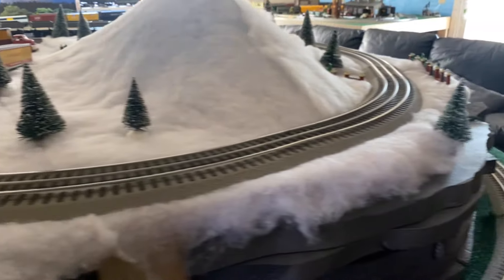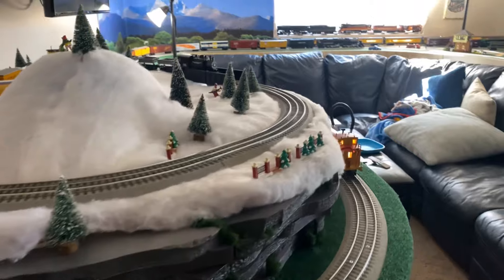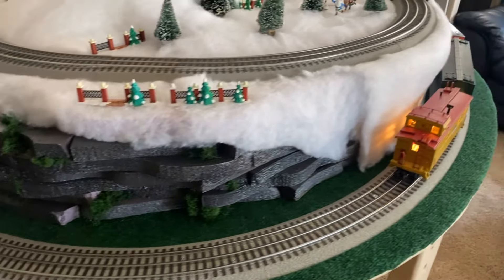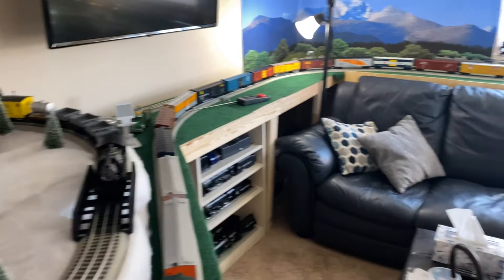For those that aren't familiar with the Secondhand Overland, we essentially have two lines. The top one is a small, isolated, elevated line that runs on conventional, that I can also run LionChief on. And the bottom line is all TMCC and is essentially just one long flowing main line.